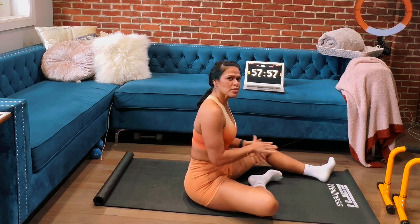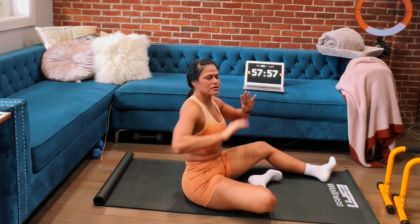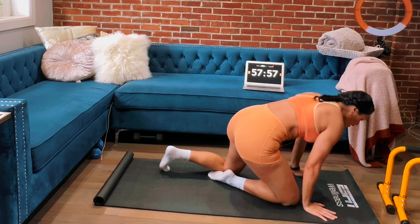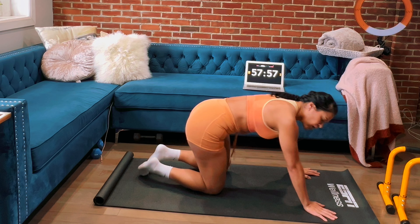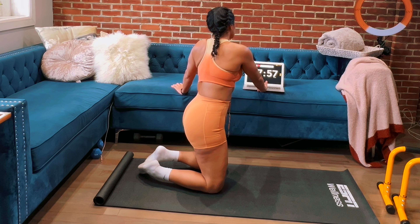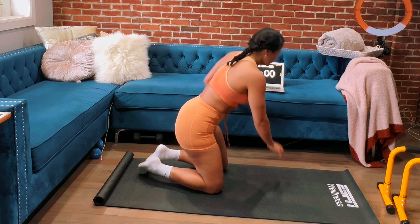We're going to go back into the plank position, but now we're going to bring our shoulders into the game. Same type of hold except we're putting our hands on the ground. All right, hopefully you're ready at home — I'll give you about a 30-second break. Three, two, one, and begin.